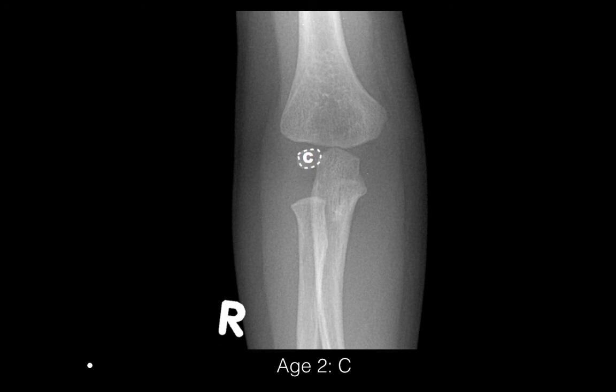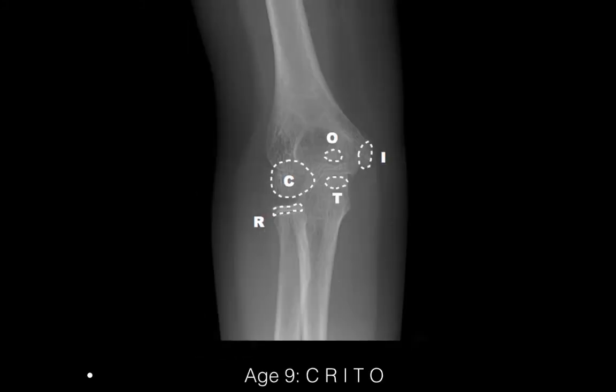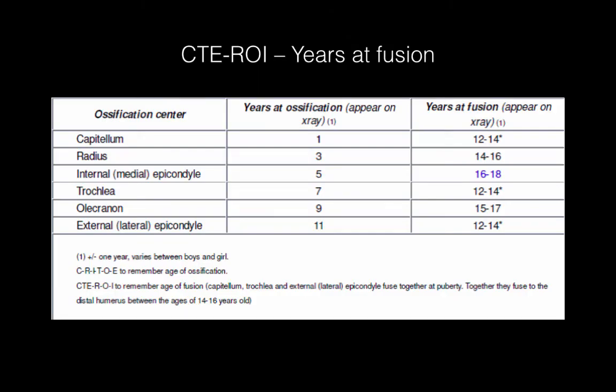Going through that in a bit more detail: the capitellum comes around the age of 1 or 2, followed by the radial head, then the internal epicondyle, then the trochlea and olecranon, and by the age of 12 we have the external epicondyle as well. The ages of ossification centres shouldn't be confused with the years at which these centres fuse with the rest of the elbow bones, which tends to occur at different times between ages 12 and 18. That has its own order of fusion remembered by the mnemonic C-T-E-R-O-I, though it's not something we really need to keep in mind when assessing the elbow itself.